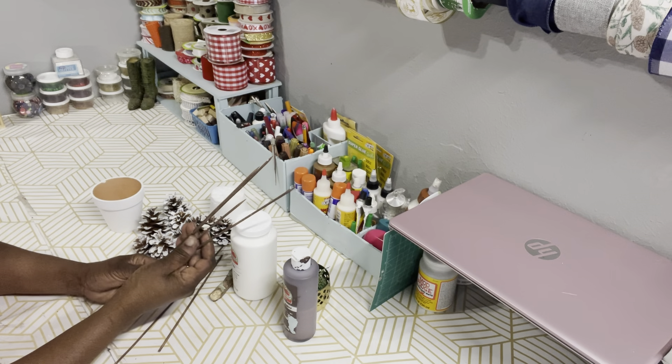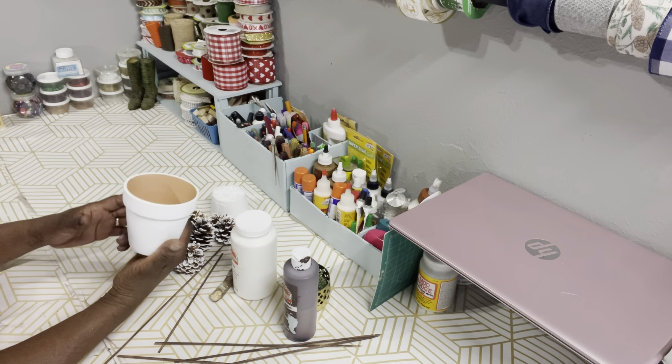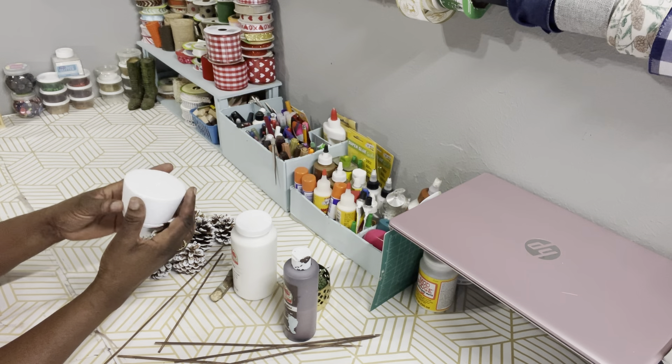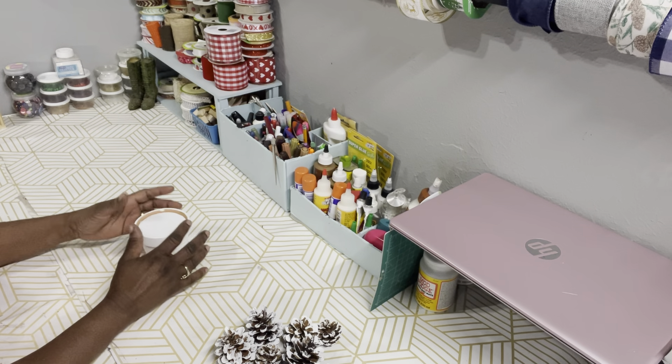I also have some barbecue screws from Dollar Tree that I already painted with the burnt umber. I have some pine cones out of the yard that I already flocked with some snow, some floral foam out of a package, and a terracotta pot that I already painted white.